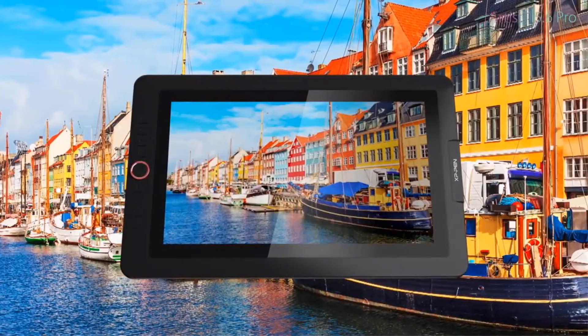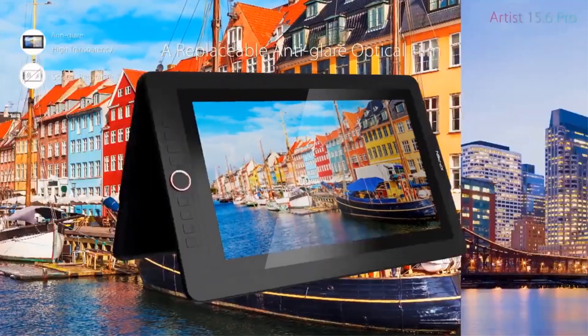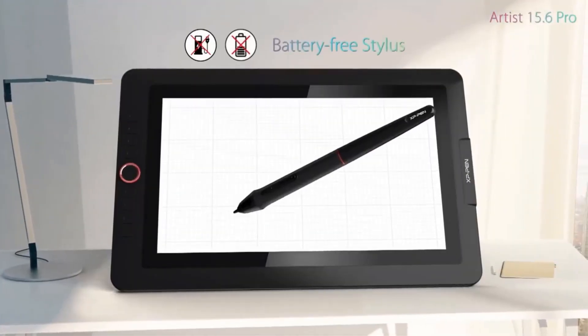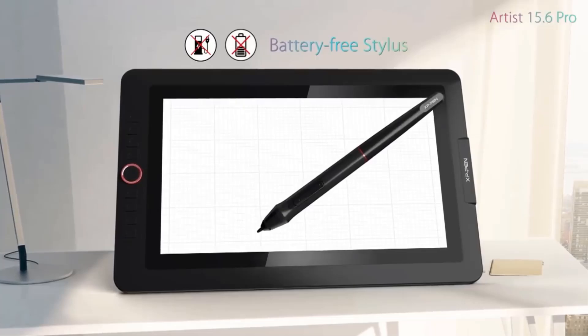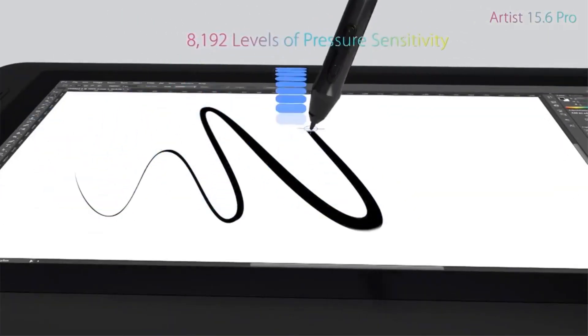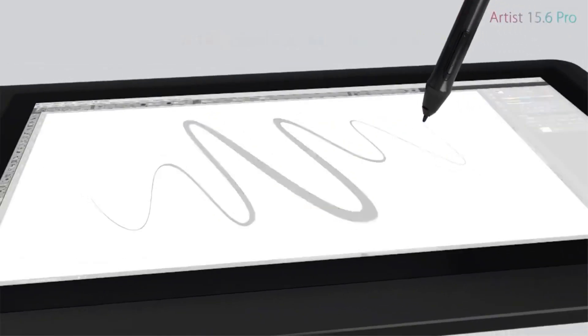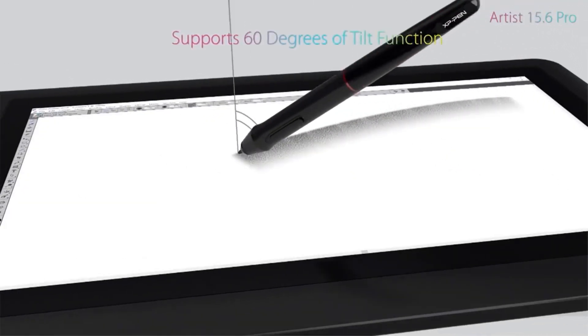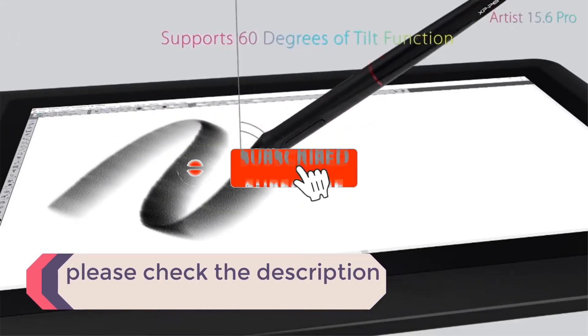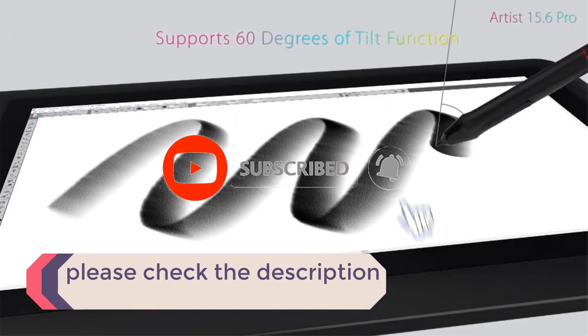In this video, we listed the 5 best drawing tablets under $300 on AliExpress that are available on the market for their true quality. I tried to make the list based on their popularity, quality, price, durability, user opinions, and more. If you need more information about these products, please check the description section below and don't forget to subscribe to our channel to get future reviews.